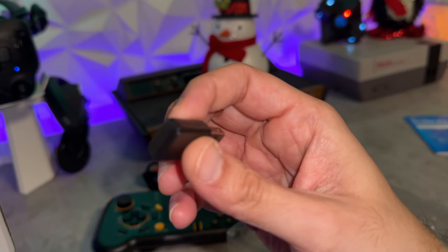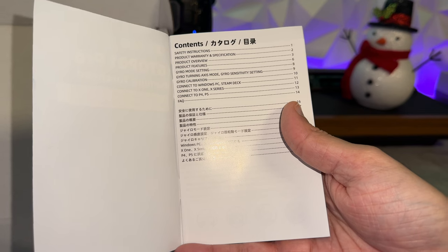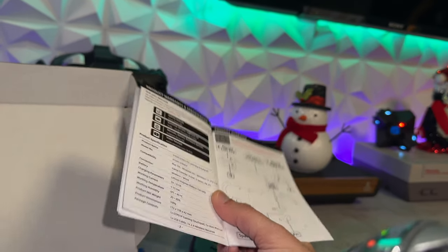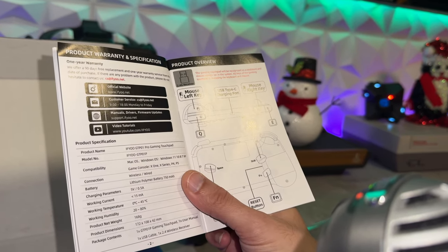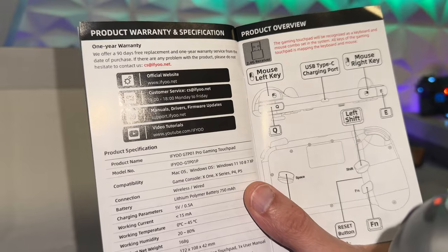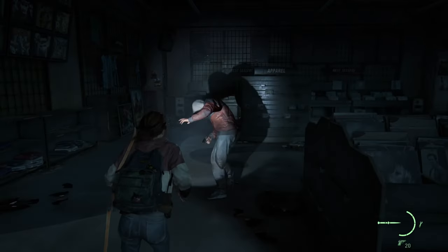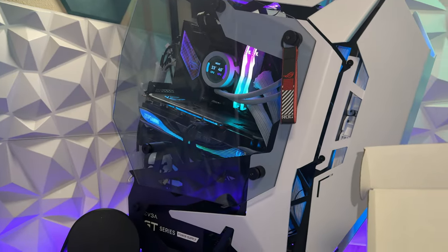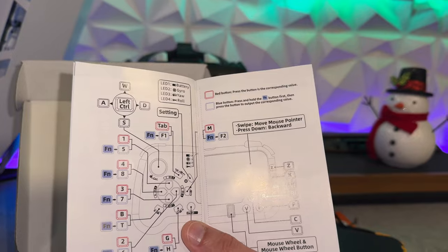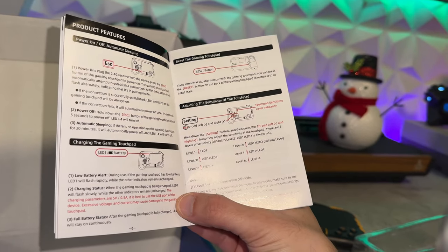This does look incredibly cheap and chintzy with a very big seam down the middle, and it feels like it weighs nothing. The instruction manual is in English for pages 1 through 14. You do have a one-year warranty and a 90-day free replacement, so if you pick this up and it's not satisfying, you can swap it for a fresh one or a refund. They have resources including video tutorials, driver support for PC, and firmware updates. The controls diagram and breakout of all the controls is actually a pretty good instruction manual.